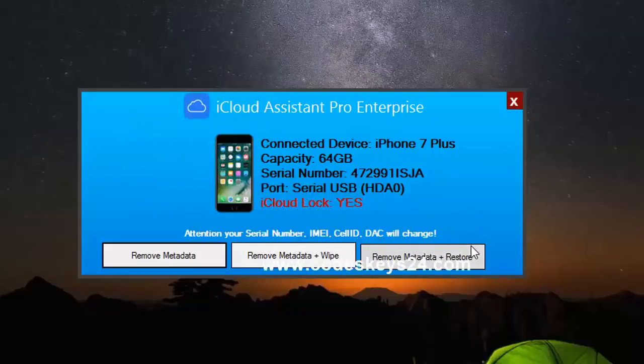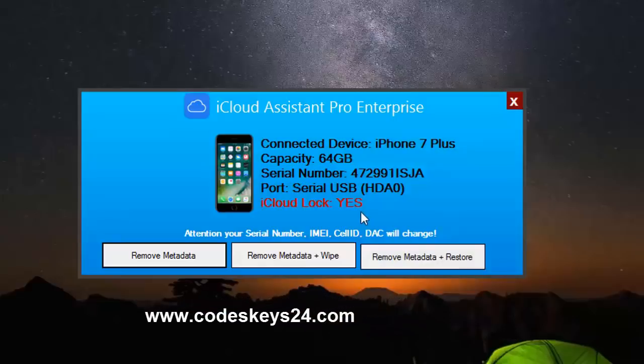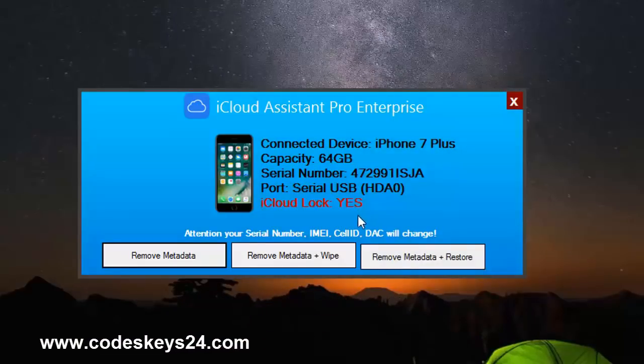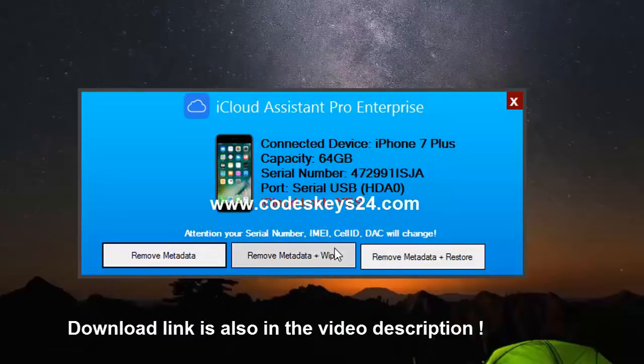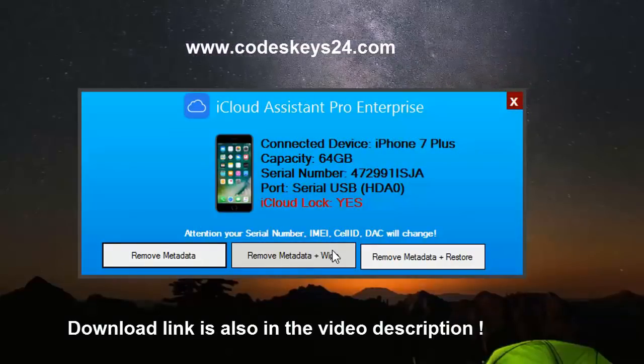In case you have a backup, just go for 'remove metadata and restore' — that would be the best way to do it. And then if you have no other option, as I do, you need to press 'free from the data and wipe.' So we're just gonna go ahead and click.